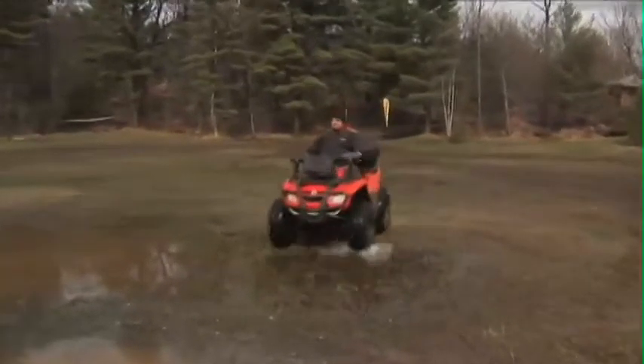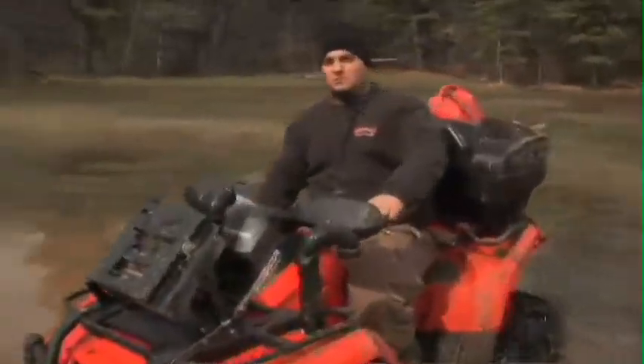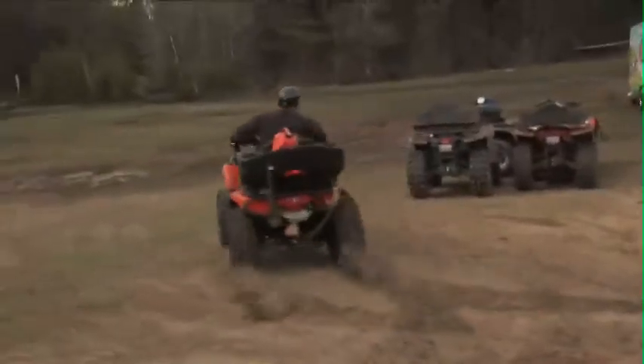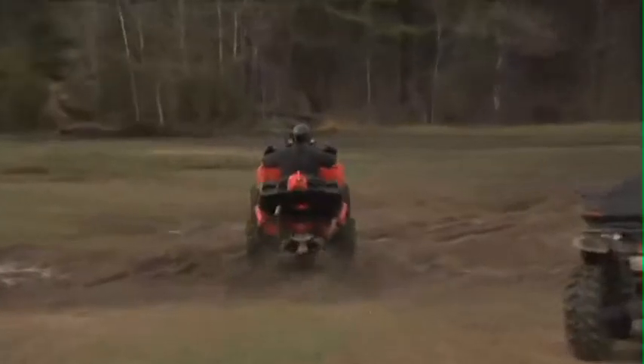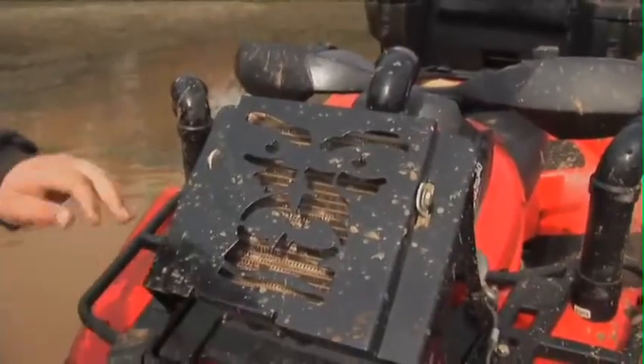This next ride is definitely not intended for the trails. It's way too loud and will dig its way across just about anything. But if you're a die-hard mud competitor looking for the next mud bog competition to sign up for, then check out this custom built mud running bad boy.